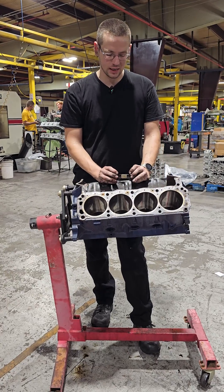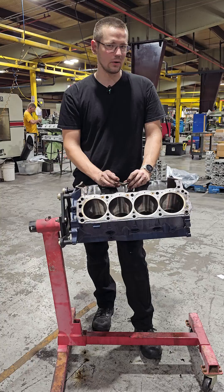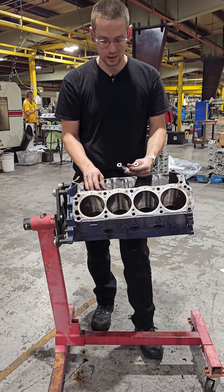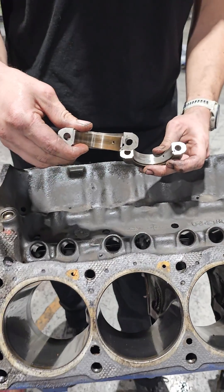...I rotated it on the engine stand and started taking my rod caps off. I looked at the bearings and realized they were very excessively worn. This one's an anomaly — it's not as worn — but most of them look like that. You can see straight through to the copper.